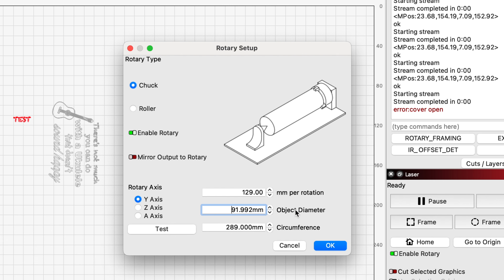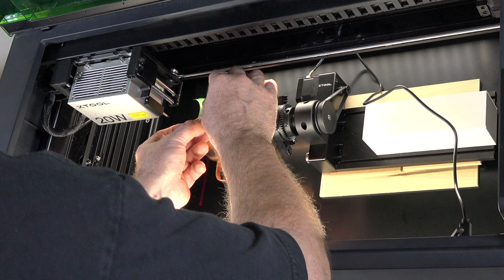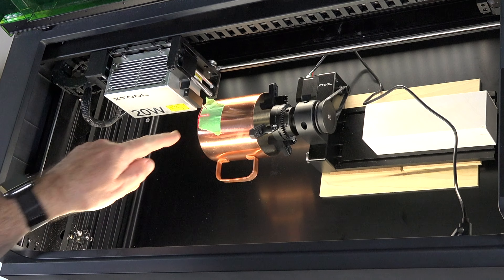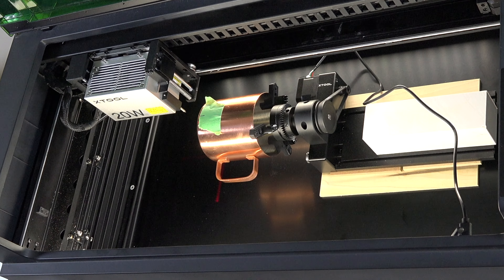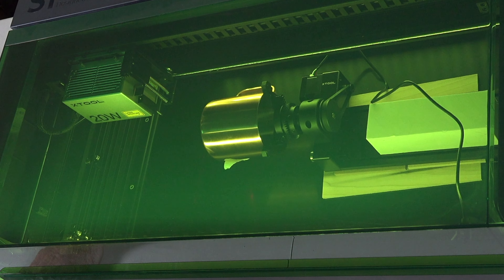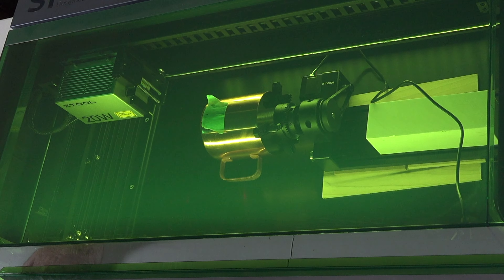If you put the diameter it'll calculate the circumference, and if you put the circumference it'll calculate the diameter. But you need to know the millimeters per rotation, and that can be tricky. What I like to do is take a piece of masking tape with a little line on it, bring the laser over, and line it up so that our line matches the laser. I have this set at 129 millimeters per rotation. Click Test and it will rotate one full turn in one direction and then back.